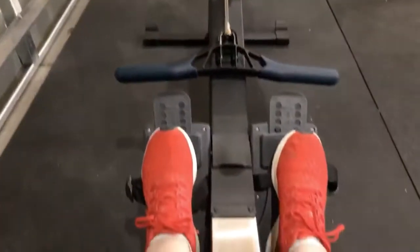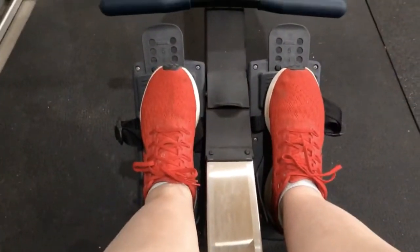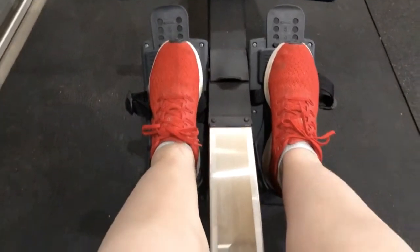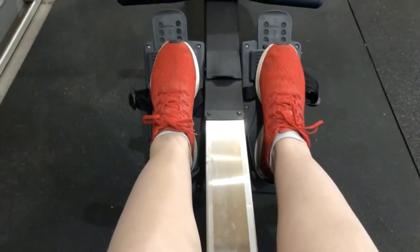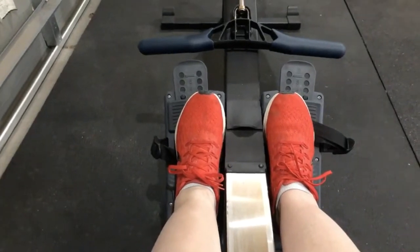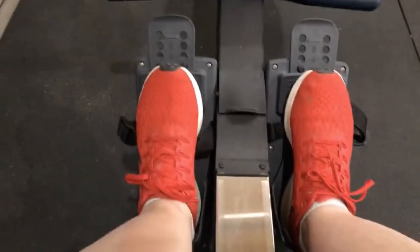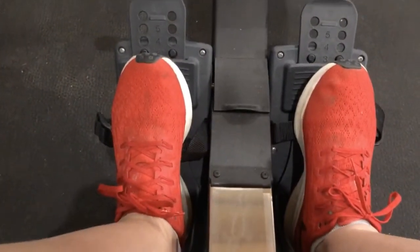But when you put your feet in, let me just turn my screen around — it forces you into this position. This is great, except maybe your feet are narrower than your shoulders depending on the foot plate. You want them to be kind of as close as you can to inline, and there's only so much you can do about that.